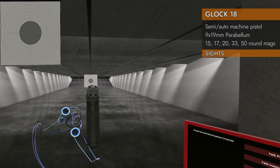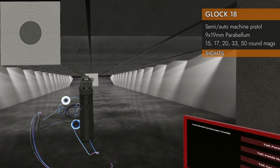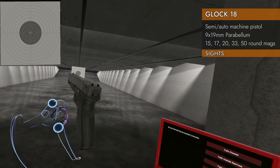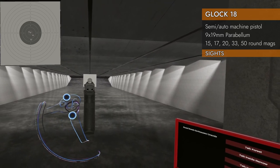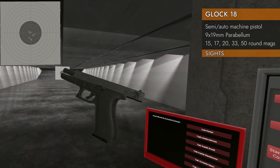Let's take a look at the sights. Typical Glock sights — we got that white U-shape on the rear and the front white dot. Let's put it in semi. Very nice, that'll do. I prefer the glowy green stuff, but that's a pretty good sight picture.